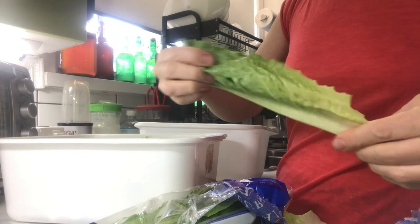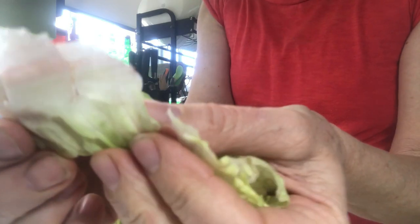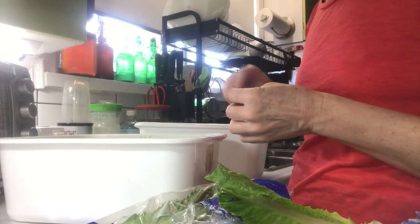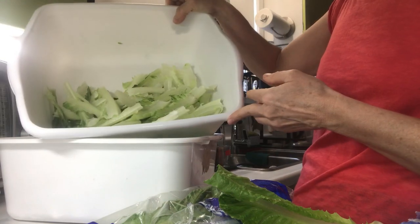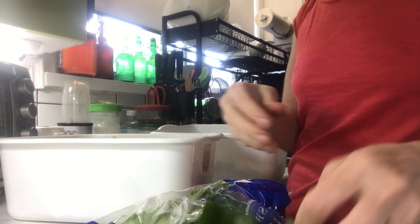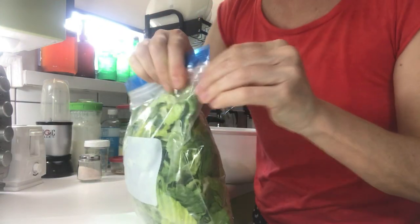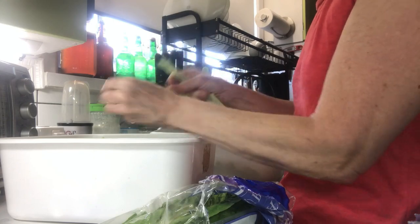If you simply rip it with the spine intact, the spine will start to go brown before the leaves do. So my suggestion is to remove the spines and then rip the leaves into bite-sized pieces, then store it in a Ziploc bag with all the air out — that will help preserve your lettuce for a lot longer.